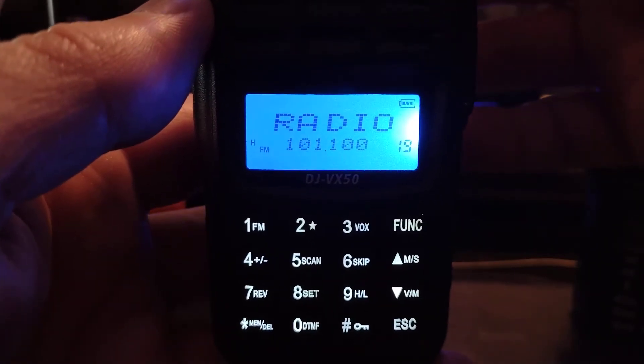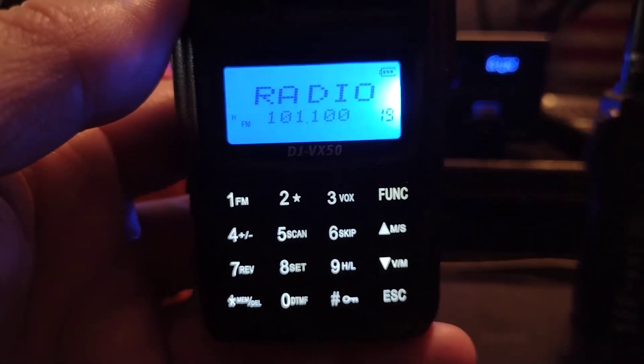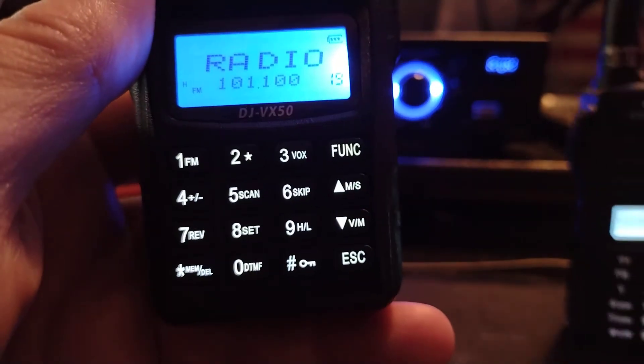Plus the radio sounds good. Let me give you a quick audio on the Alinco.